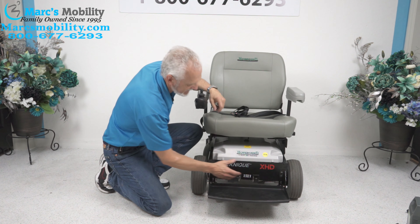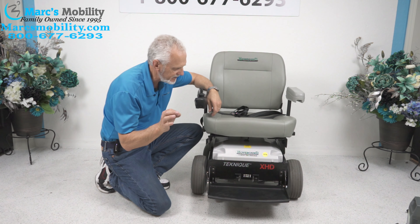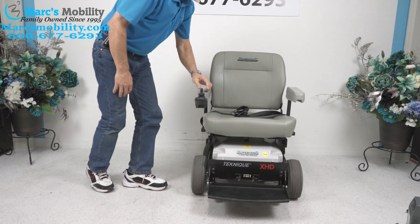You can see the width of the frame — this is well, well built. The seat on this chair, as I said, is a large seat.